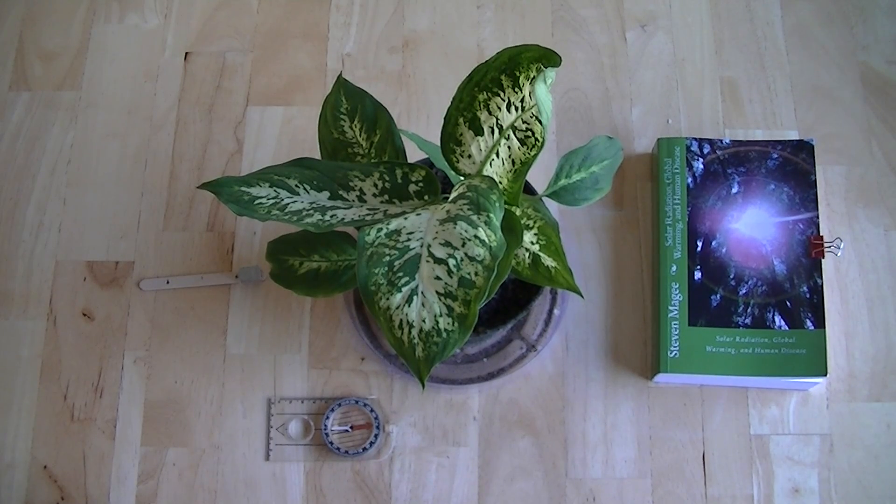Hi, my name is Stephen Magee and I'm the author of Solar Radiation, Global Warming and Human Disease. We're here to talk about one of the subjects of that book: plant growth defects and magnetic fields.